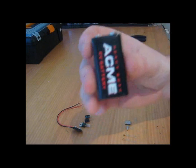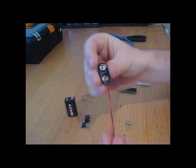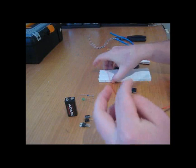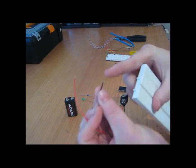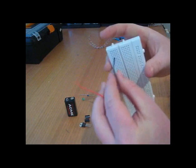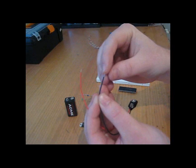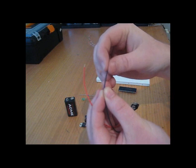I'll start off with my 9V battery. This is just a standard battery and a battery connector to allow me to interface it with my breadboard. The end of the wire is tinned so that I can simply insert it. Tinning just means that I've got a little bit of solder on the core of the wire.